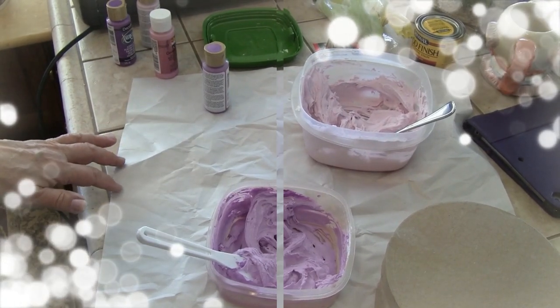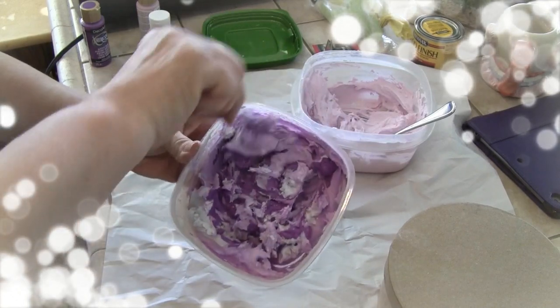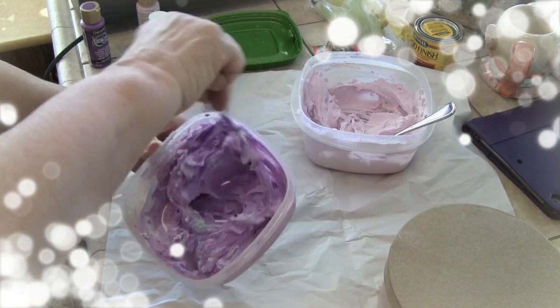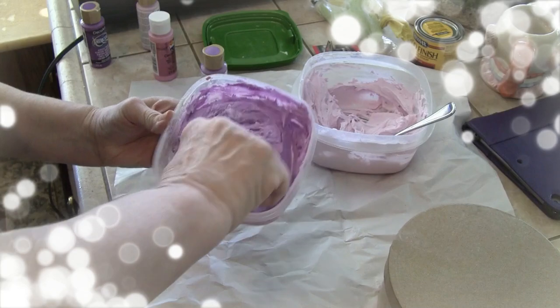I'm going to add a little bit more because I need enough for my bag. This is what I'm going to use to go around the sides and maybe do the flowers in the middle.